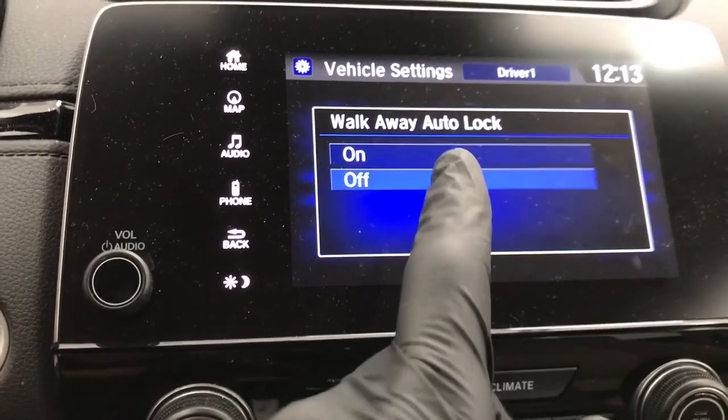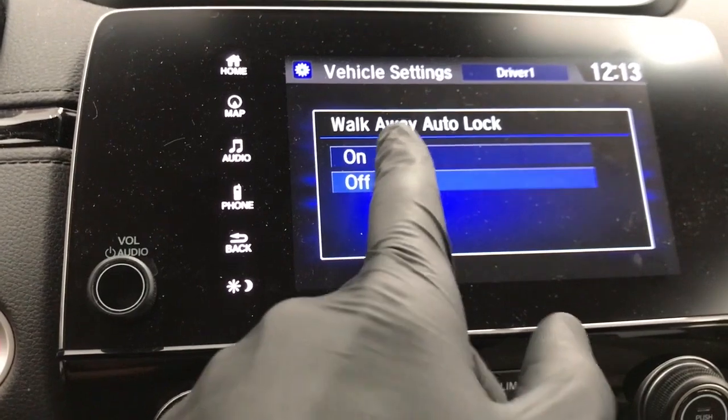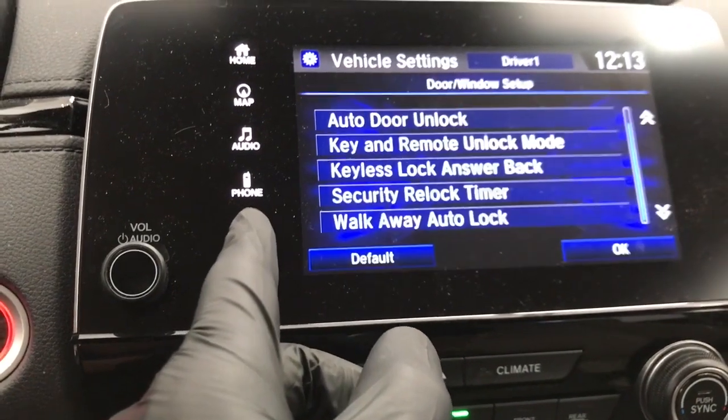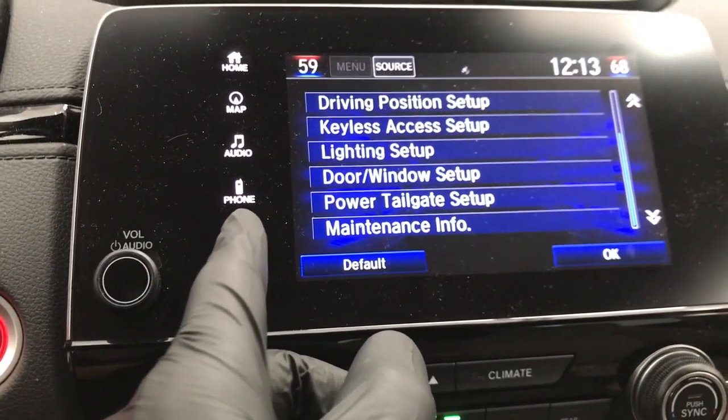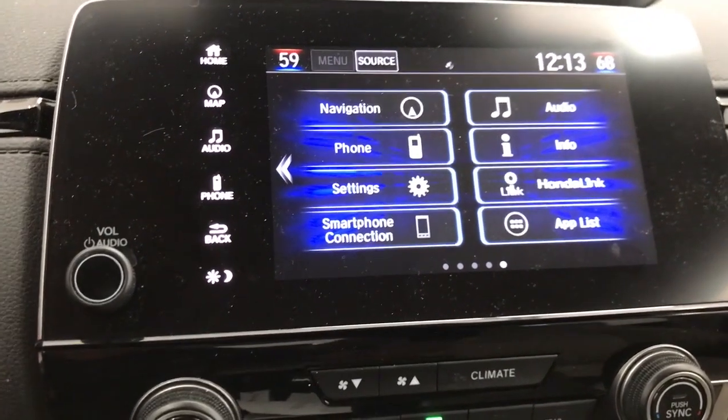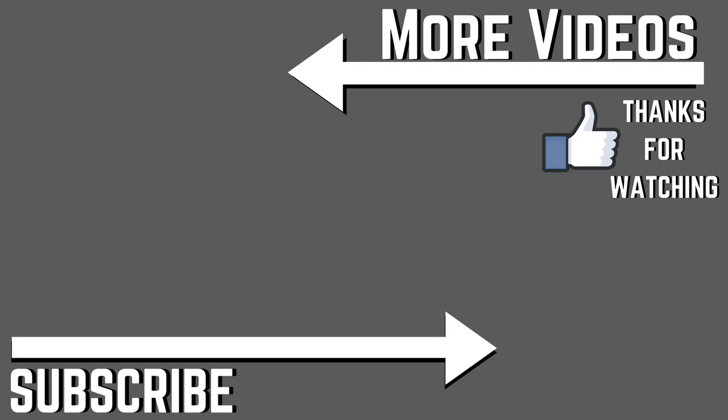From this point, if you want the car to lock when you walk away, make sure it's on. If you don't, then make sure it's off. Select which one you want and then hit back. You can just return to the home screen. And that's it, guys — thanks for watching. We'll see you next time.